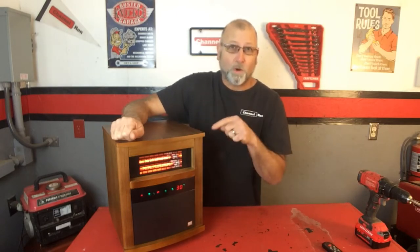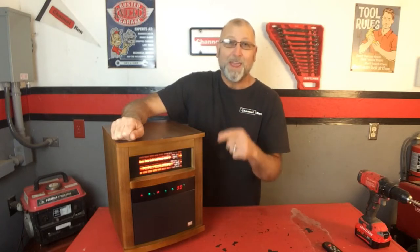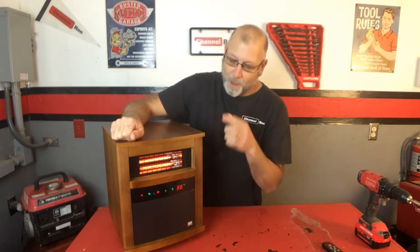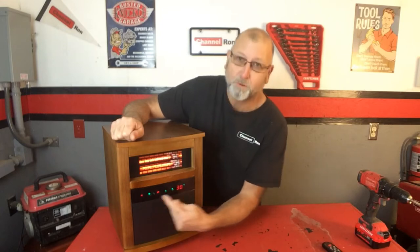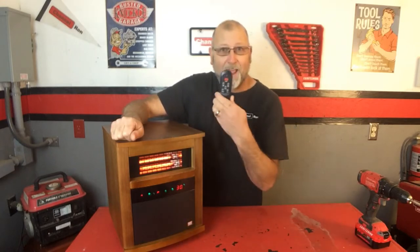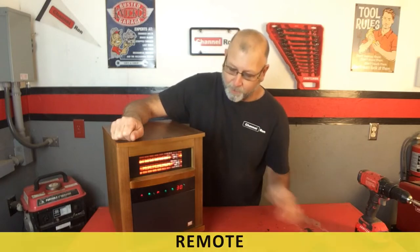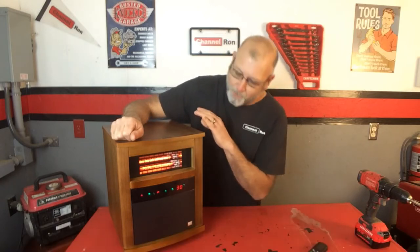Luckily enough, I had torn one of these apart a while back before the one I fixed that I showed you, and I found the problem with that one. So I'm going to show you how to eliminate this problem. The issue is that once I do that, you have to have the remote to operate the heater — so if you don't have the remote, this fix is not going to take care of that problem.